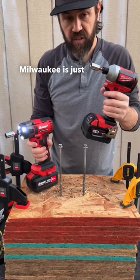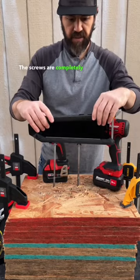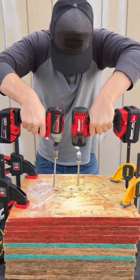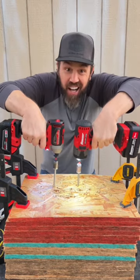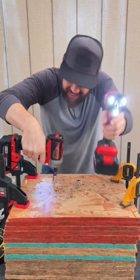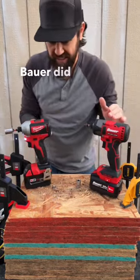On speed 3 — Milwaukee is just a variable speed trigger. The screws are completely level. 1, 2, 3 — Bauer did it.